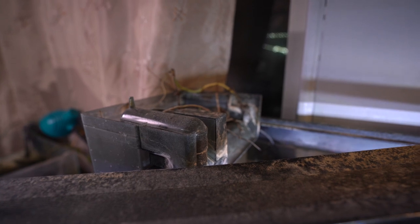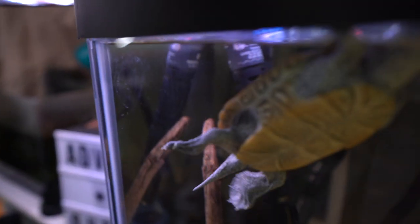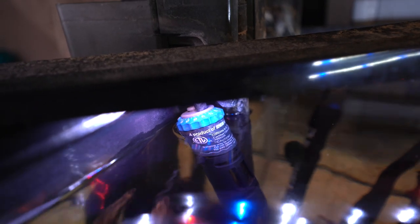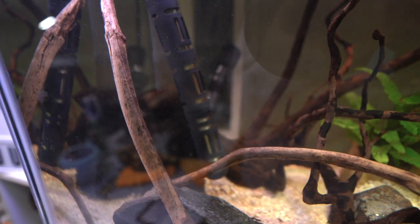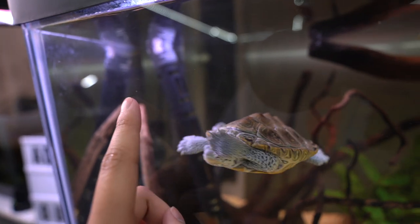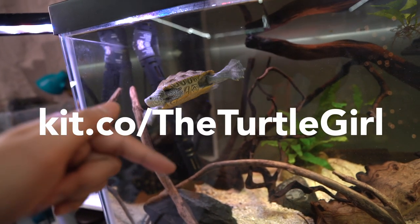You've also got your heater, which is also really important. Heaters are going to run you about $30. The thing to know about heaters is that they can often be kind of unreliable, so you may have to switch them out and get a new one. Links to all of this stuff will be in the description in my aquatic turtle kit for all the different equipment that I use.